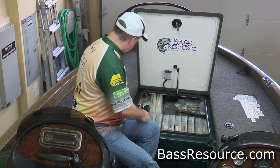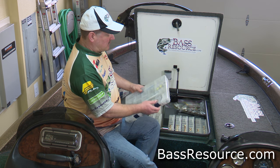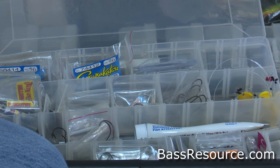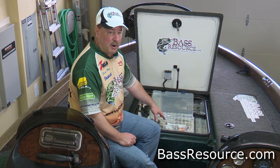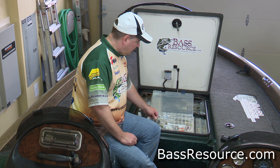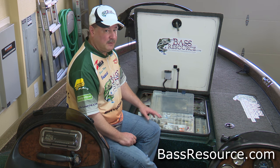Right in the middle of things are my hooks and weights. This is an interesting box the way I've gone about doing this. My jig heads have their own compartments — they're easy to grab, they're open, easy for me to take stuff out because you can cram more in a smaller amount of space. This is really all about efficiency here.